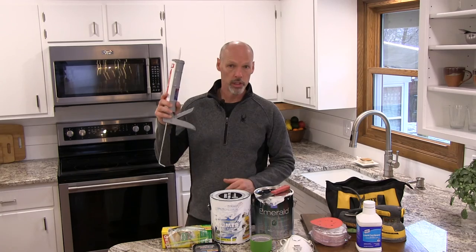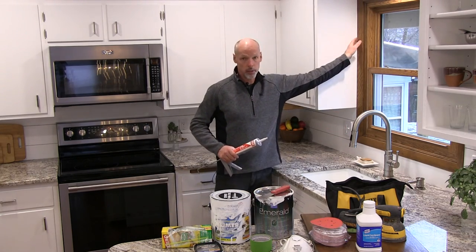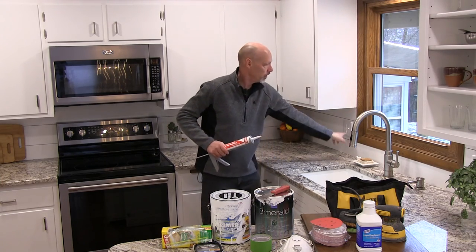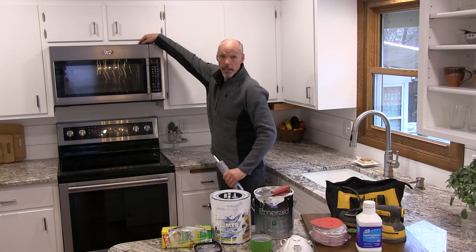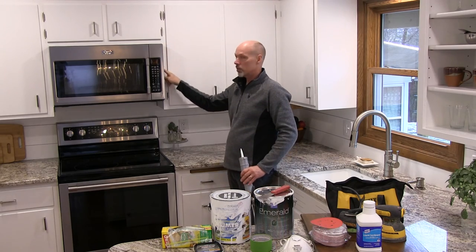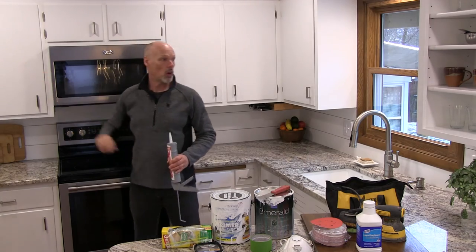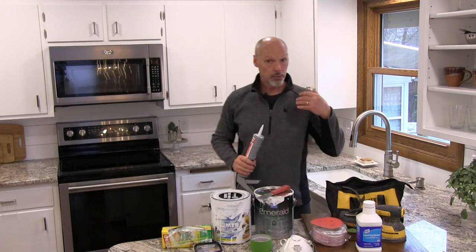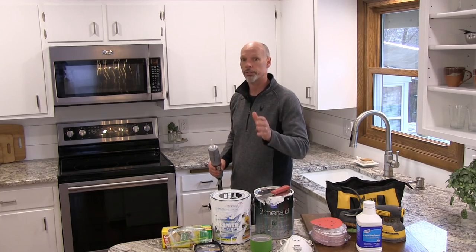We also used caulk where we shiplapped around the window frame and around the microwave. Where the cabinets meet the walls, we caulked and it gives it that finished look. Even if you're not painting things white, if you put the caulk on before you paint and then paint over it, it's going to give it a more professional finished look.